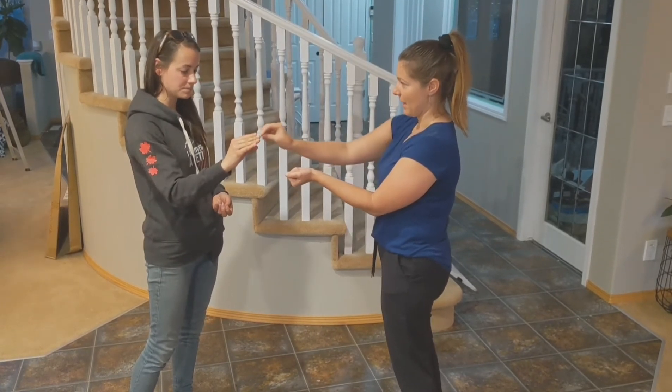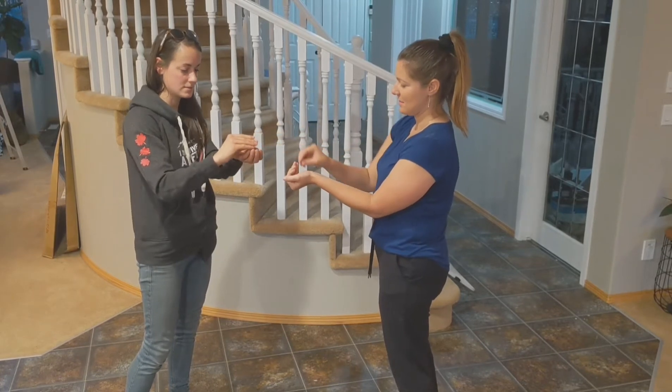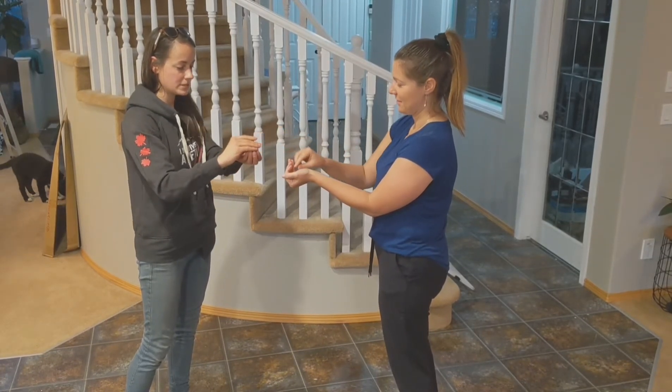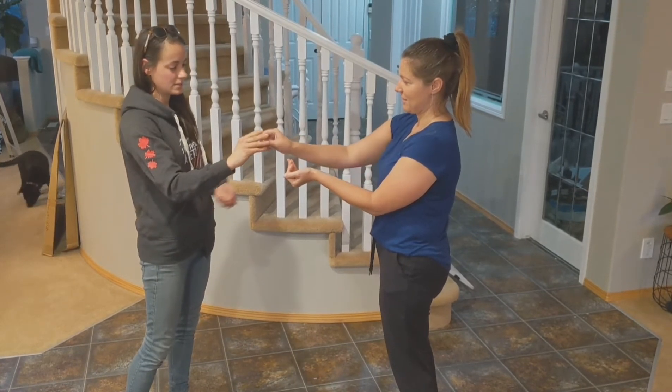Let's say your dog's giving you a longer break. Yes. Perfect. Longer break — you can open your hand. Yes. Perfect. And then, oh, she goes for it — close your hand. Perfect. Oh, now she gives you a break. Yes. Excellent.